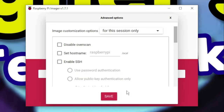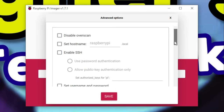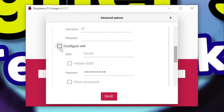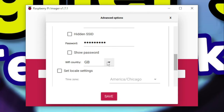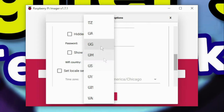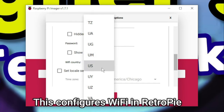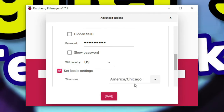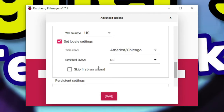Scroll down until you see the Configure Wi-Fi option and click the checkbox. From there, verify the SSID is correct and your password is correct. And if everything looks good, scroll down a little bit further until you see your Wi-Fi country. I'll go ahead and select mine, which is US. Then click the checkbox for Set Locale Settings. And once everything is set properly, go ahead and click Save.